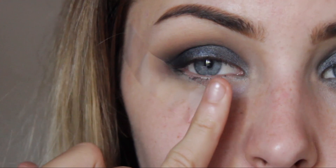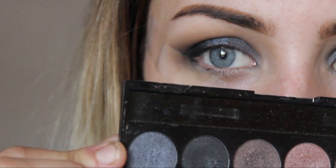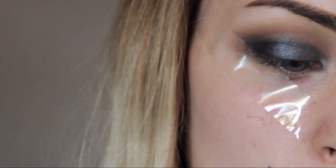Just to add another little bit of dimension on the inside corner of our eye, I'm going to go in with this navy, kind of silver-gray toned color. This is from the MUA Undressed eyeshadow palette and instead of swiping, we're just going to pack that on.